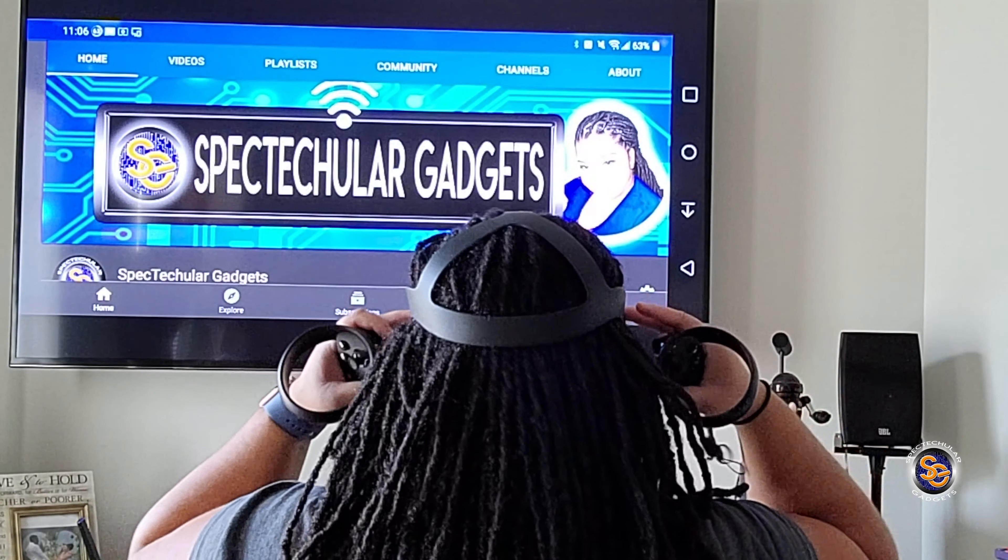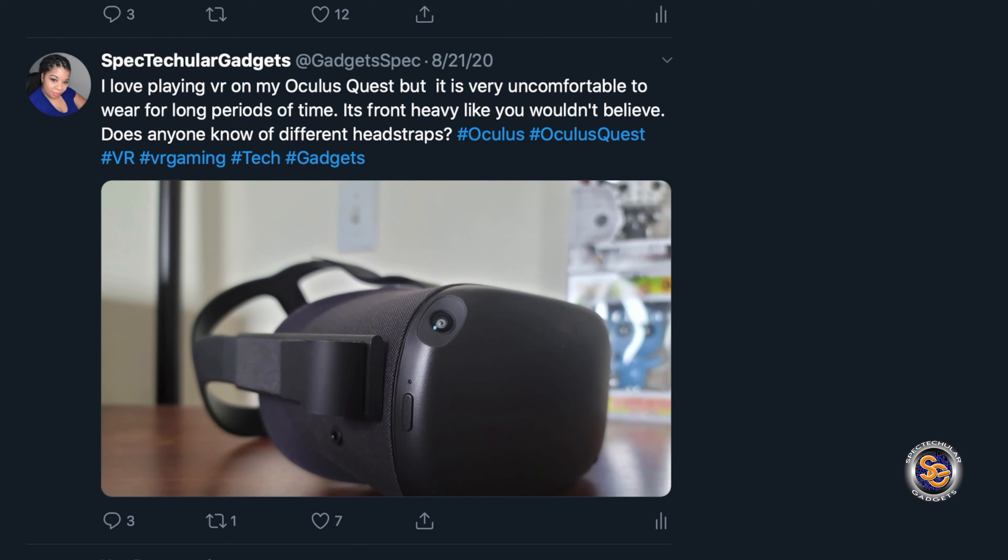I ended up not playing the Oculus for quite some time because of the discomfort on the cheekbones and on the nose. I did end up going to Twitter to ask if anyone else has had issues.